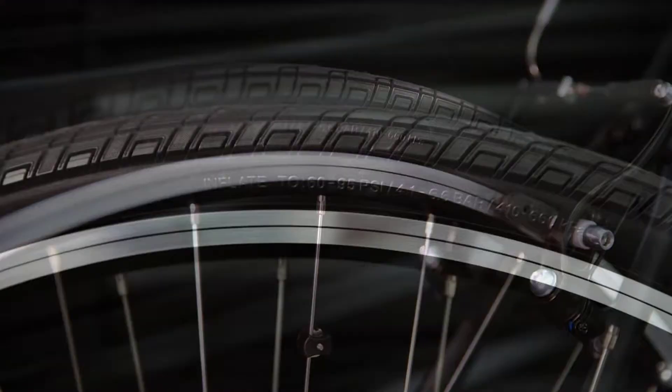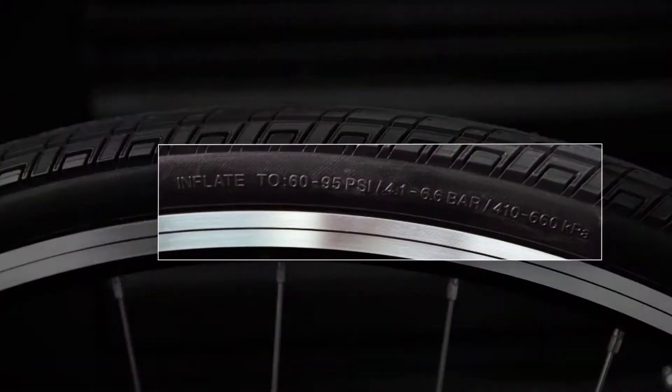First, determine what your tire pressure should be. Every Bontrager tire will give you a recommended starting pressure. To find this range, simply check the sidewall of your tire.